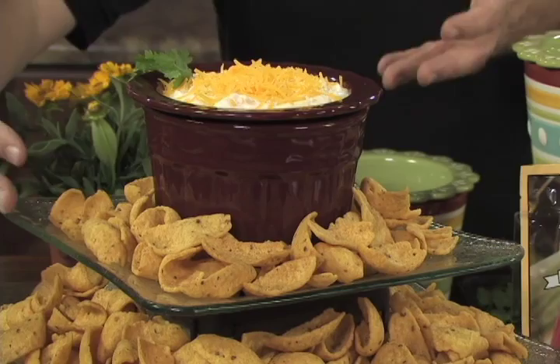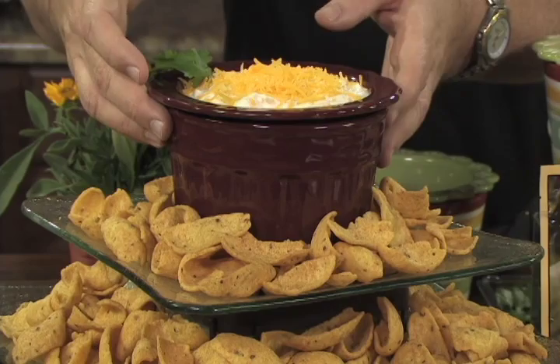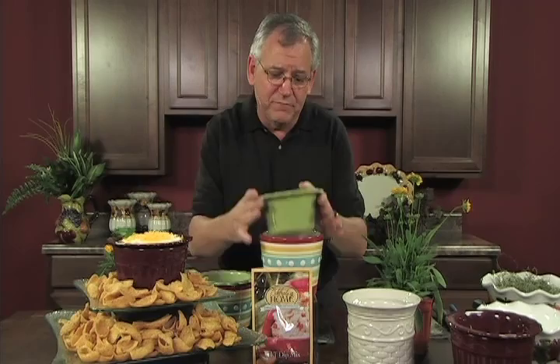Now I know a party's going on. This is presented in a way that is great. Doesn't this look better than a bag of chips and a bowl that's been sitting out a while? This says that an event's going on, that I care about you as a guest, that you have come to a party at my house.